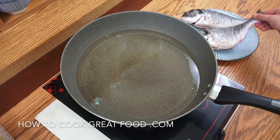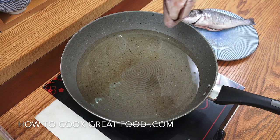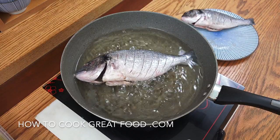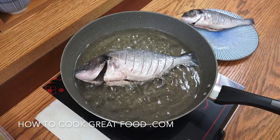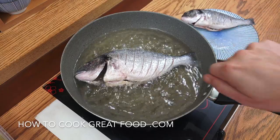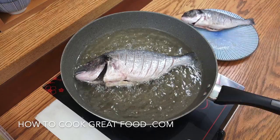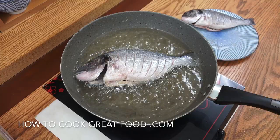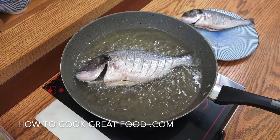Grab one of the lovely fish — it's got the slices in, been cleaned and salted. In it goes. We're going for about five minutes on each side to get it nice and crispy. A little tip: if it's sticking, don't worry and don't start moving it. Leave it alone for a few minutes and it will actually release itself. If you start messing with it, it's going to go all over the place.